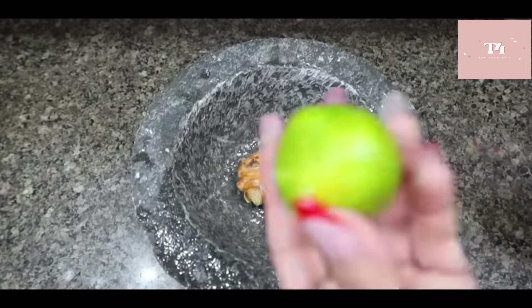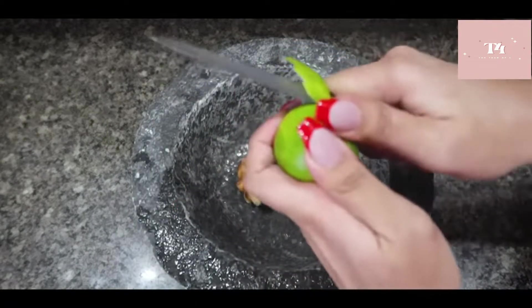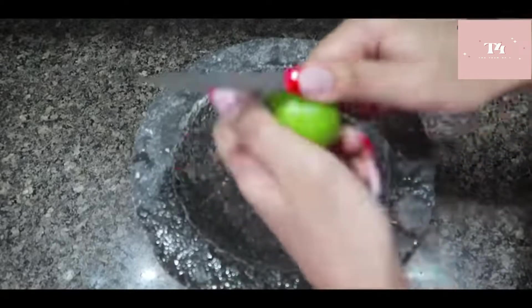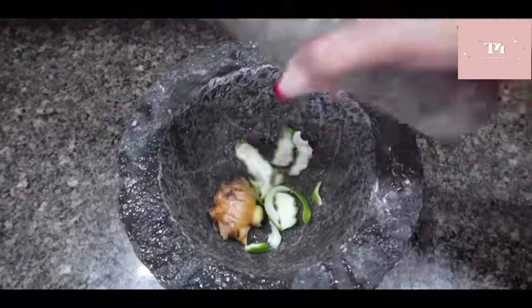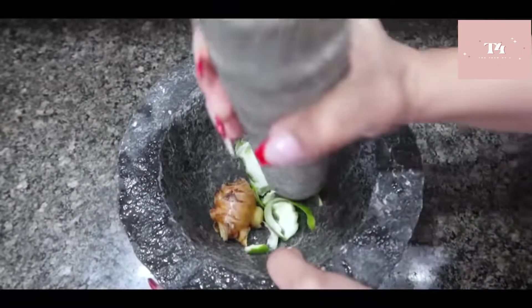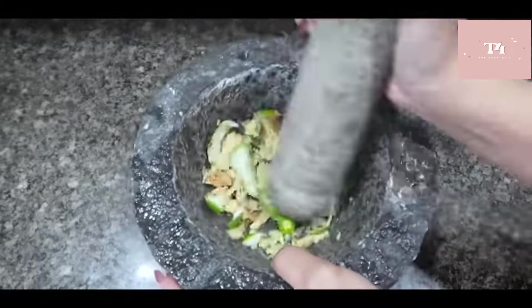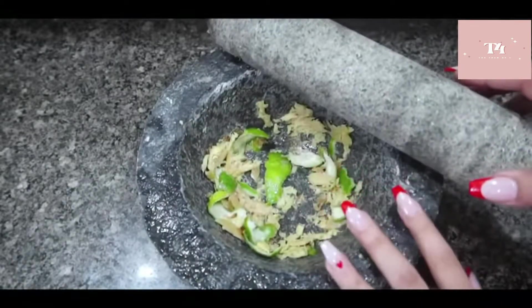Second, we need lemon peel. This is a lime — I need a peel. One lemon peel. We need two green elaichi. Now we need to put them all together. So this is our detox water ready.